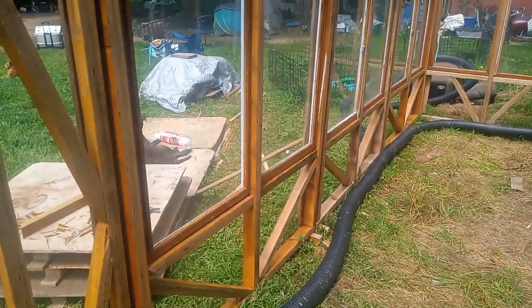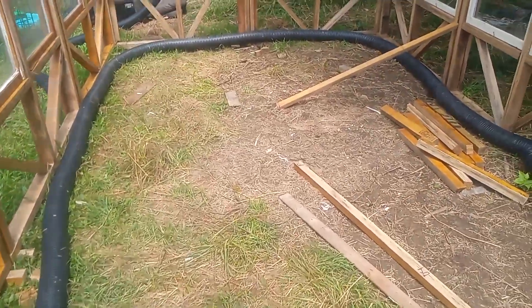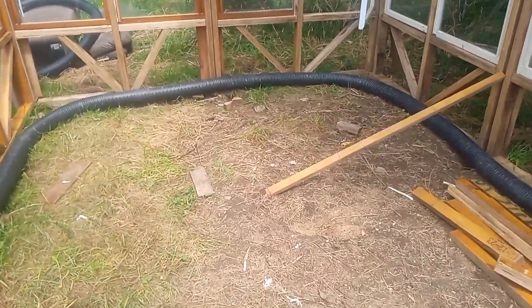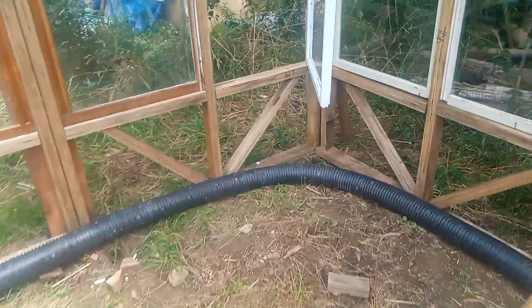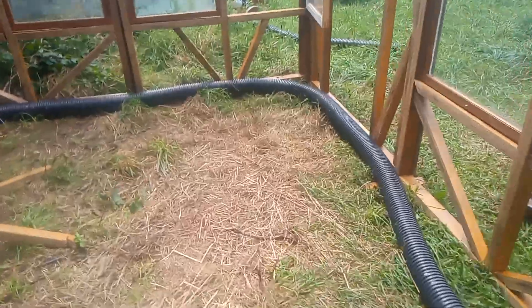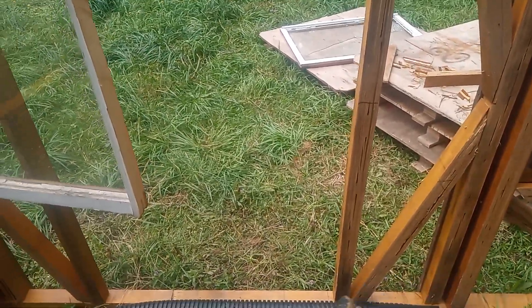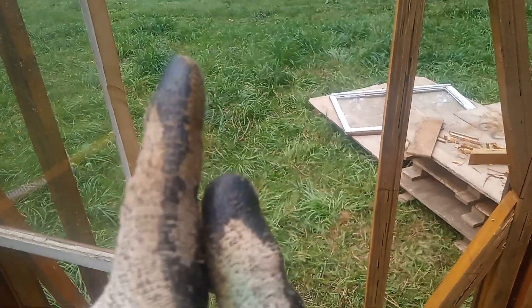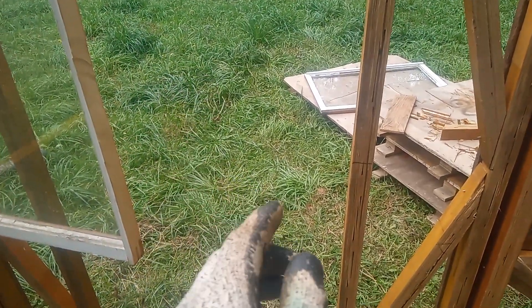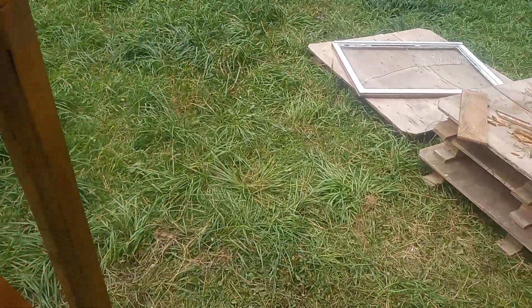If it were just our native insects I wouldn't mind, but the Japanese beetles like to eat everything. The air will come in from this end and go out that end, and the door here will probably swing this way with a screen door so I can leave it open for air.